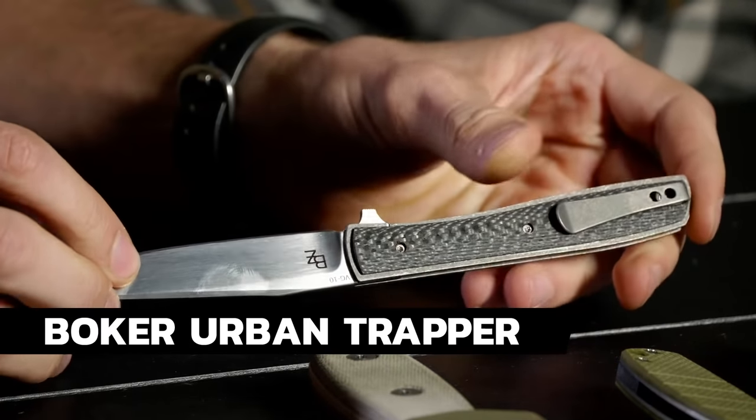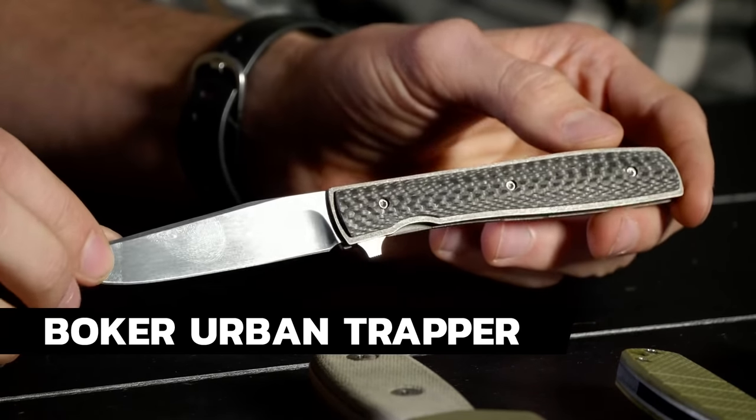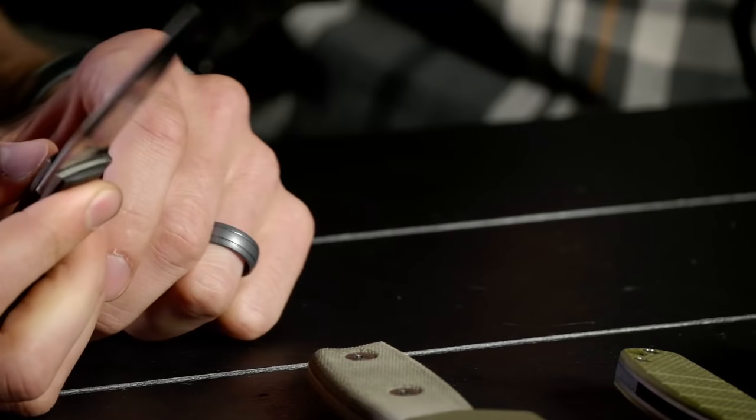Next on the list is the Boker Urban Trapper — VG-10 steel, Brad Zinker design. You've got a deep carry pocket clip with recessed screws, and carbon fiber on this model along with a titanium frame. I have thought about buying this one multiple times but haven't pulled the trigger yet. It runs about $105 with titanium and carbon fiber, and VG-10 steel — I know for some guys that's a deal breaker, but I've never personally had a problem with VG-10.